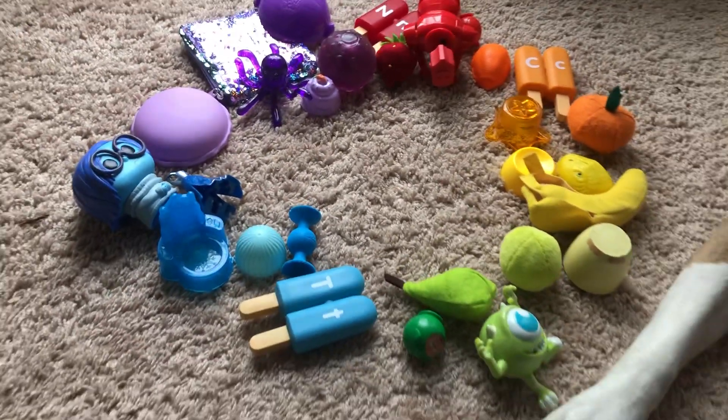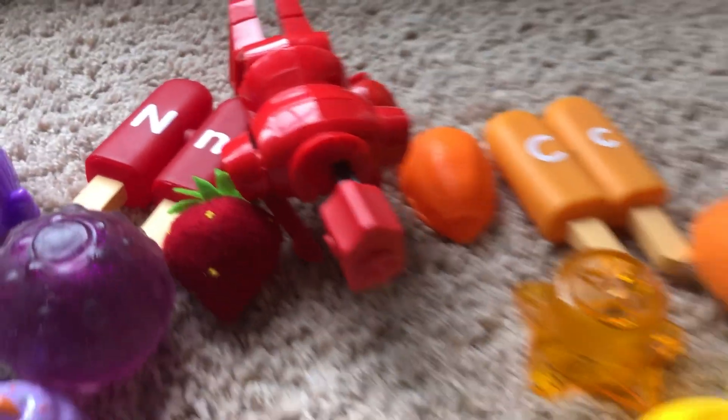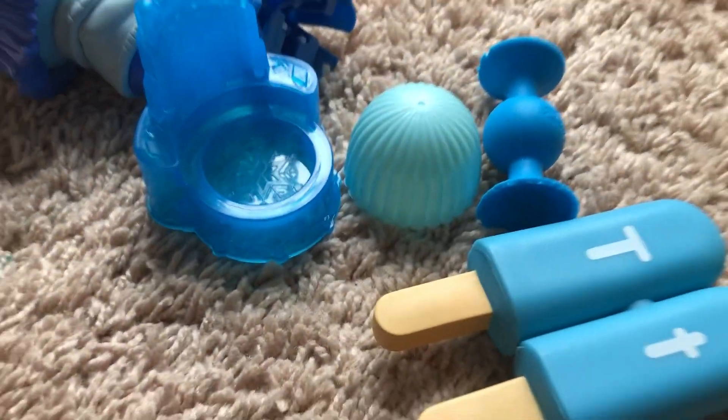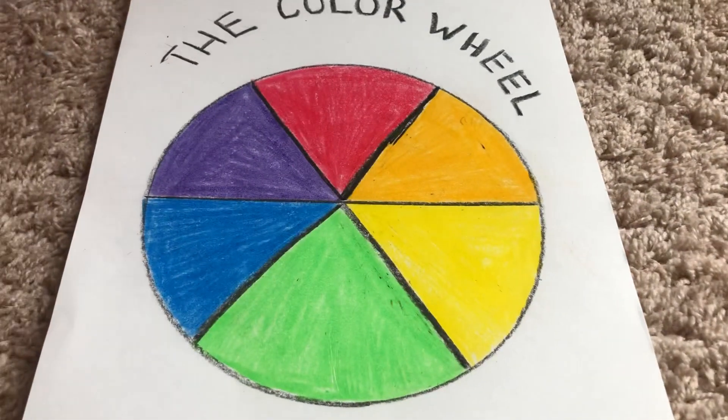Today we're going to make your own color wheel using found objects in your home. A color wheel is red, orange, yellow, green, blue, purple. Here's a sample of a color wheel.